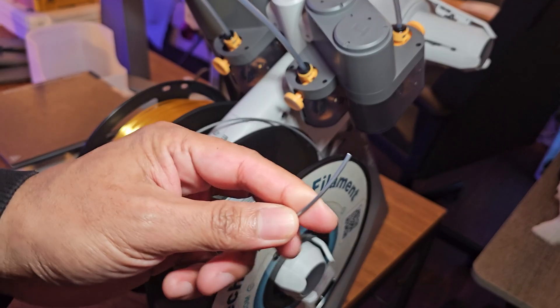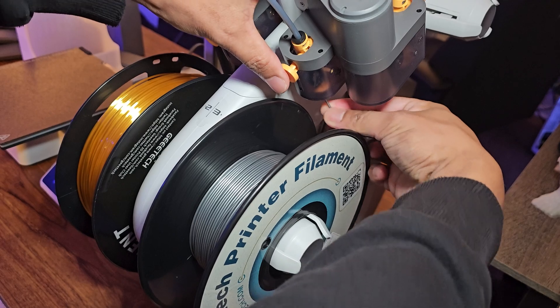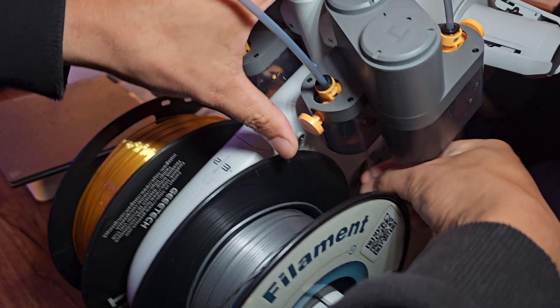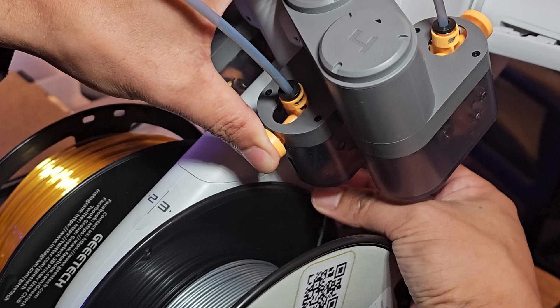On your AMS Lite, cut the filament tip to 45 degrees, press the yellow release button, and insert it from the bottom. Make sure to bend the filament straight for easy insertion, all the way in until the AMS Lite detects the filament and starts rolling it in.